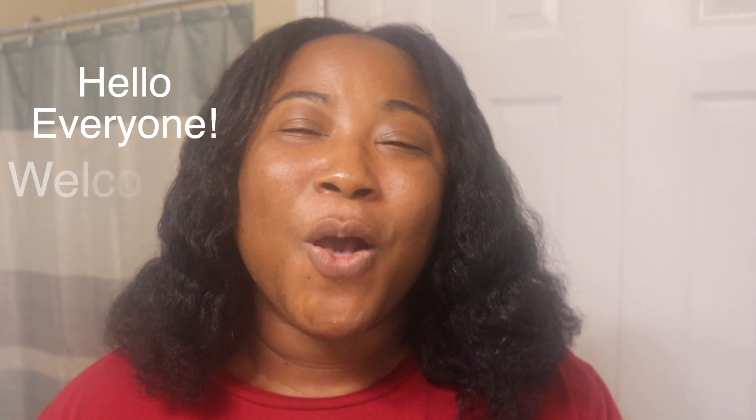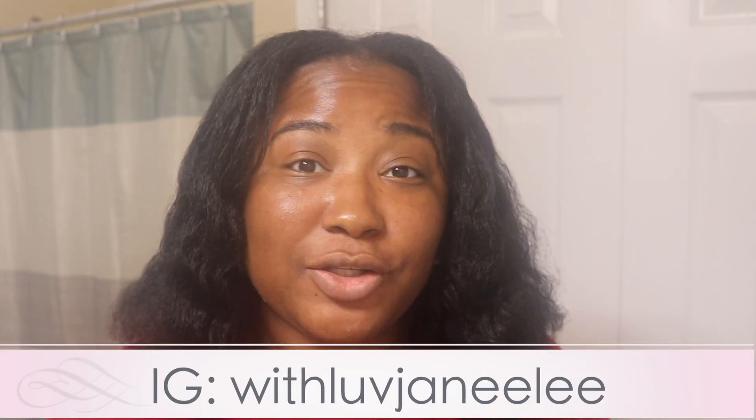Hello everyone, welcome or welcome back to my channel. My name is Janae Lee and thank you so much for clicking on this video and tuning in today. On today's video I'm going to be walking you guys through my relaxer touch-up prep — basically what I do to prep my hair for my relaxer touch-up. So if you're interested in watching that, keep on watching.